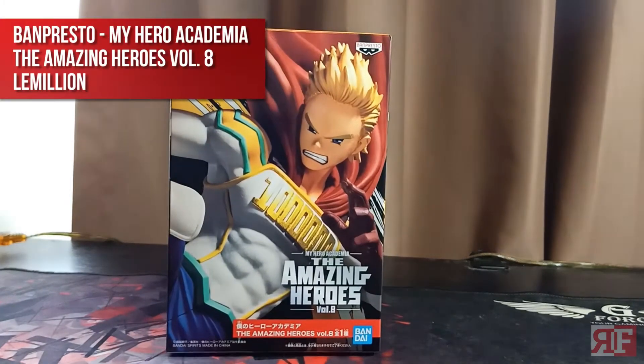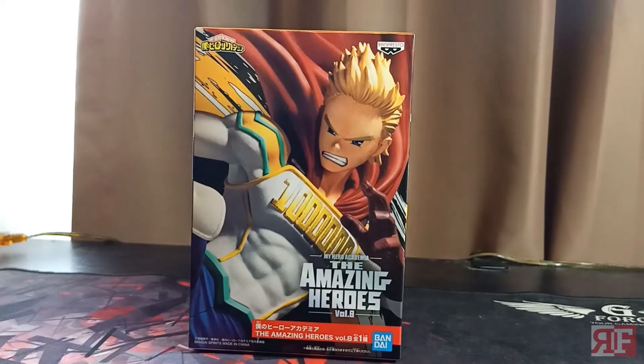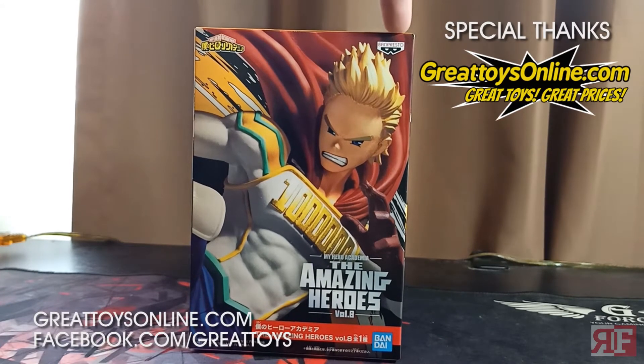Hello and welcome, this is Alan from Reymaru Files and we are here today to do yet another unboxing, and that item is going to be none other than this Lemillion statue brought to us by GreatToysOnline.com.